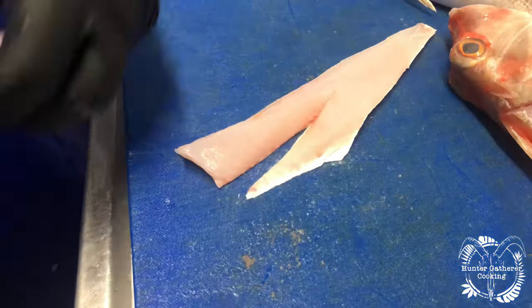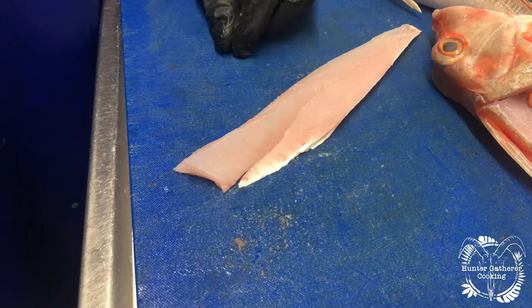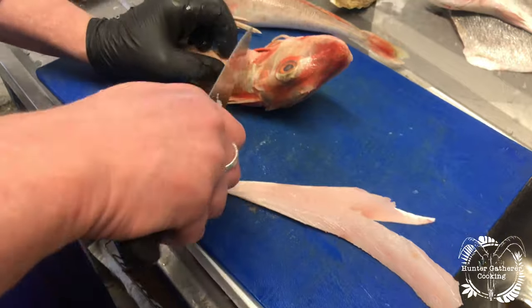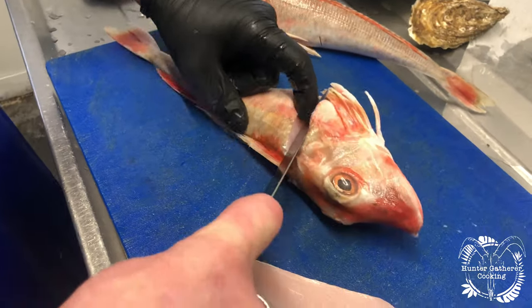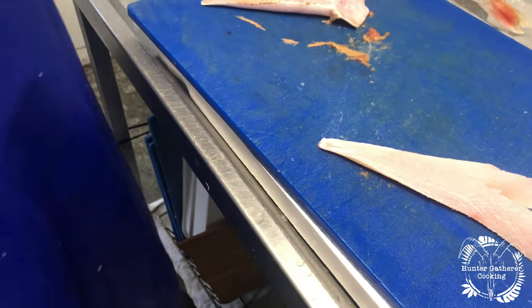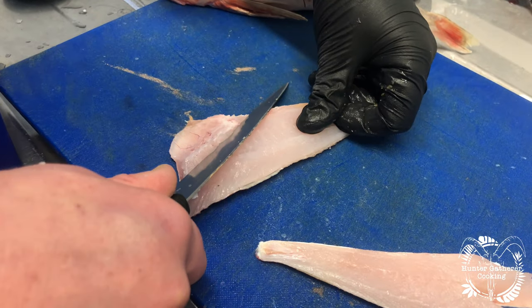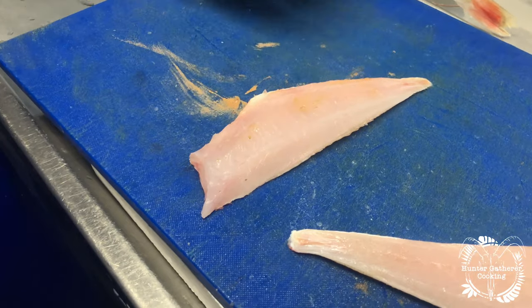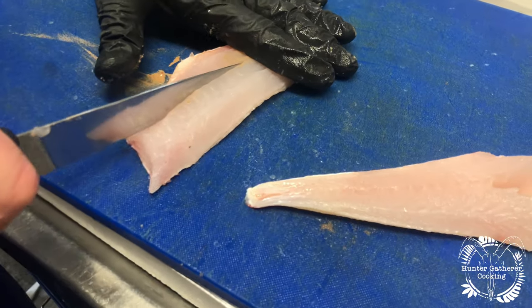And cut it out — so that is a boneless fillet of gurnard. Voila! Same on the other side: cut all the way through and just take the entire fillet off like so. Again, we're going to take the ribs out — cutting through them, you can hear them click through — and take the pin bones out.